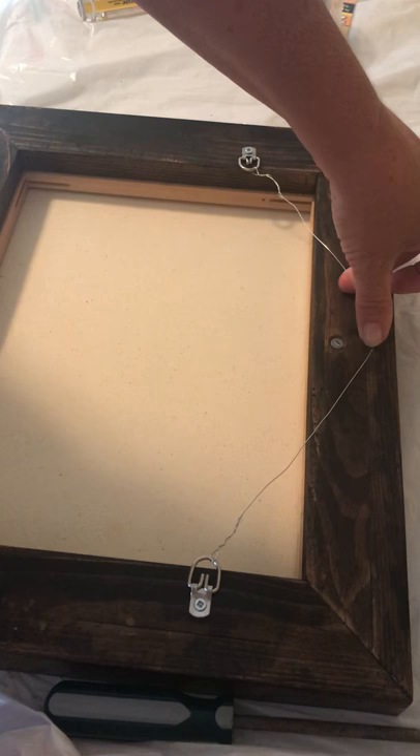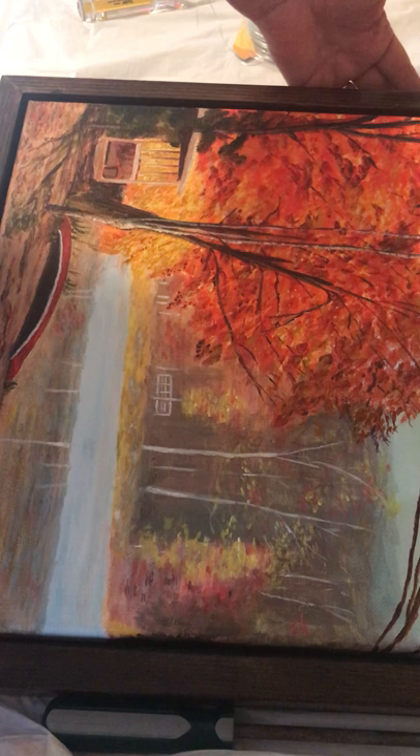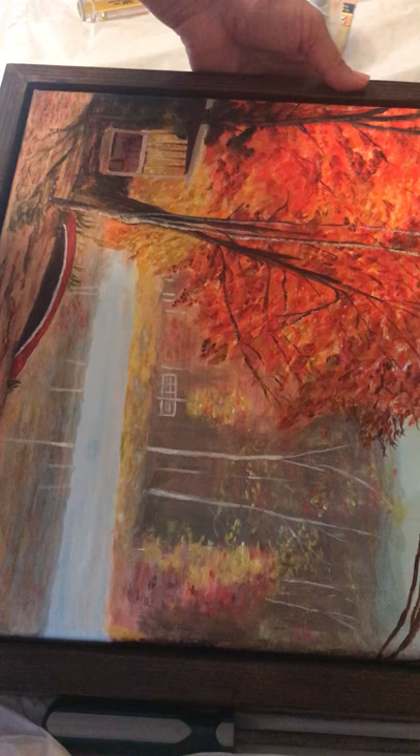Everything is ready to go — painting all in and all ready to go on this side. If you have any questions any time, just pop me an email and visit my website as well: www.JuneEllis.com. I'm hoping to put some tips on my website — it's just a brand new website. So anyway, take care and have a great day. Bye for now.